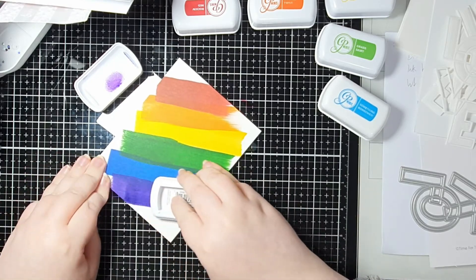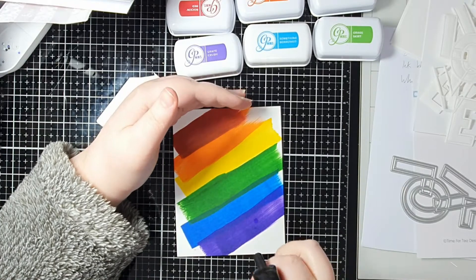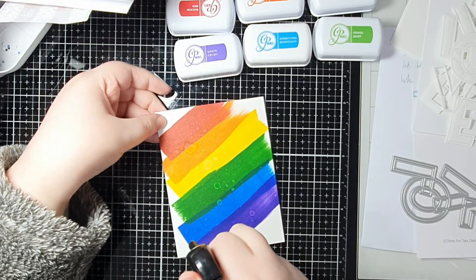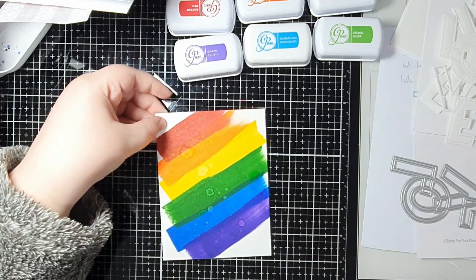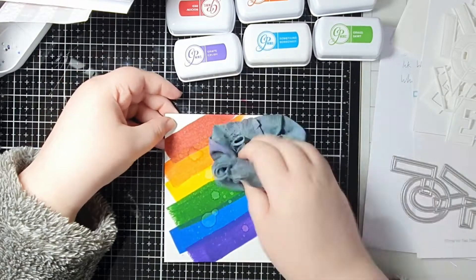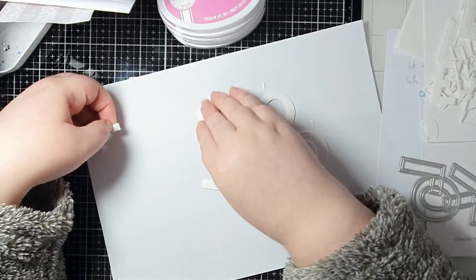A few of my ink pads need re-inking because it does take a lot of ink when you're doing this all the time. I decided to add a few squirts of water from my distress sprayer just to get a little bit of texture running through that, and then I set that aside to fully dry. Moving on to the second design whilst that background is drying.